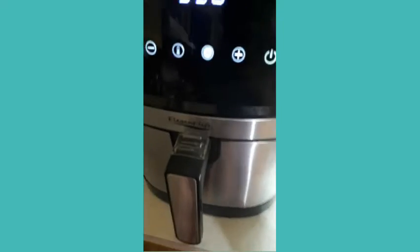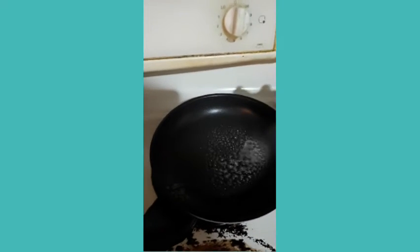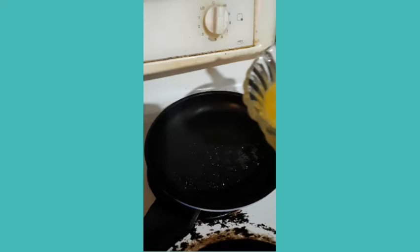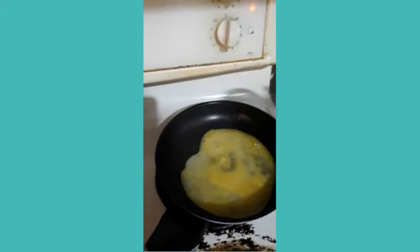I'm going to go ahead and get it out before I air fry further.